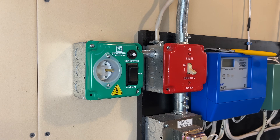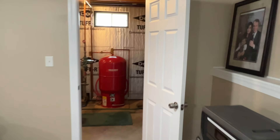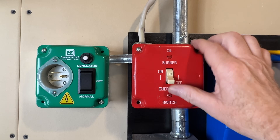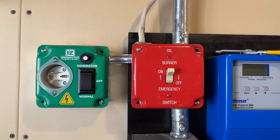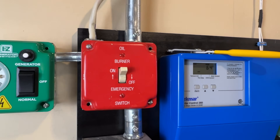Our switches are in the off position, so let's go turn the circuit breaker to the boiler back on. First we'll turn on our safety switch, and then we'll turn our easy switch to normal power. I do have the display back on my controls, so we should be good to go.